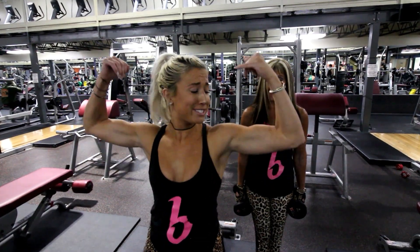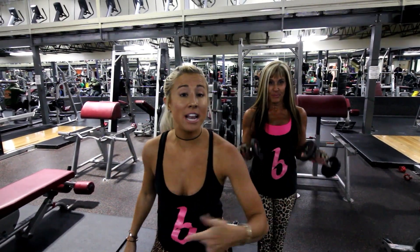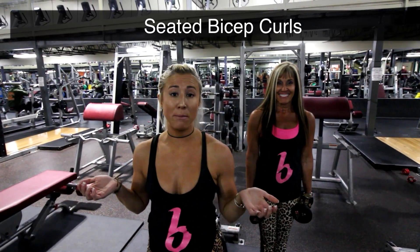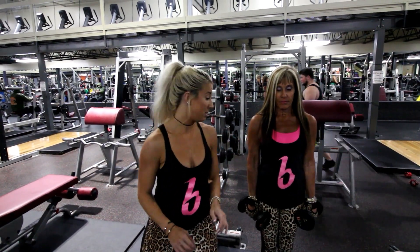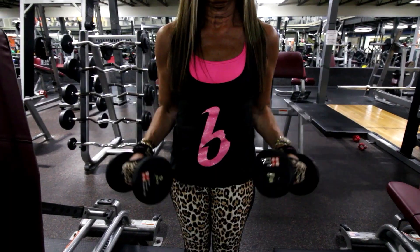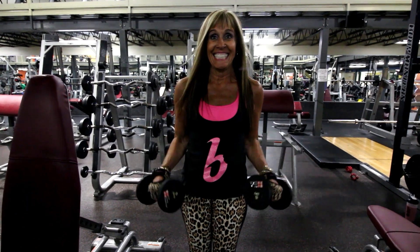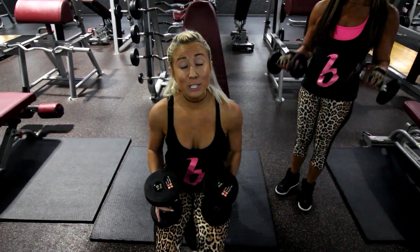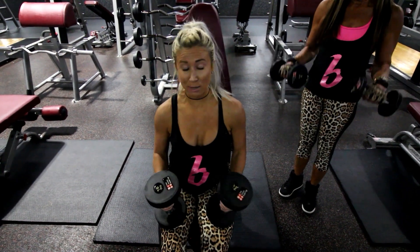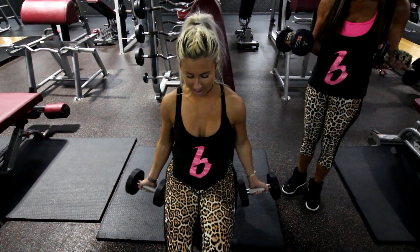Time for another super set. She's going to do forearm dumbbell and I am going to do seated bicep curls. What she's going to do is keep her elbows in and then just up and down. For my part of the super set I'm going to do seated bicep curls together — you come up, squeeze for 3 seconds and then go back down.